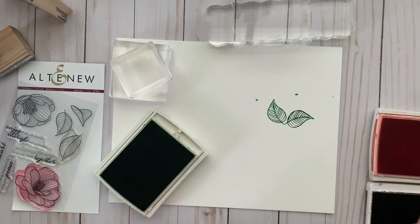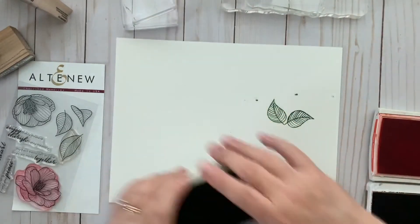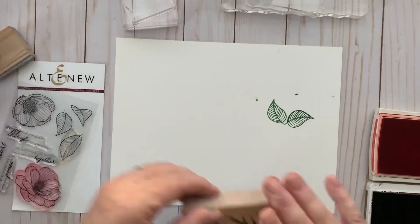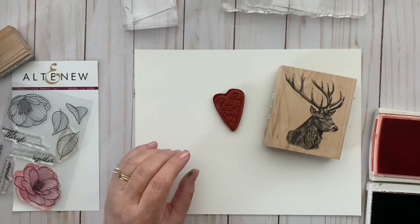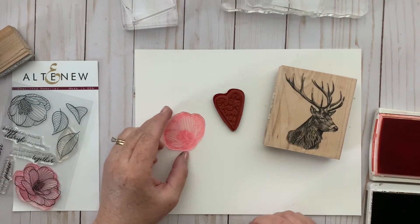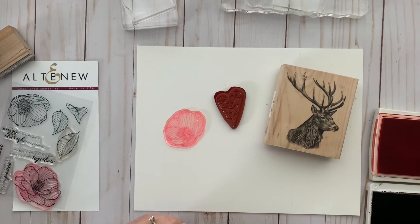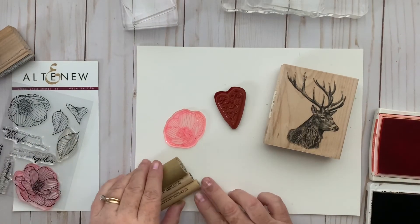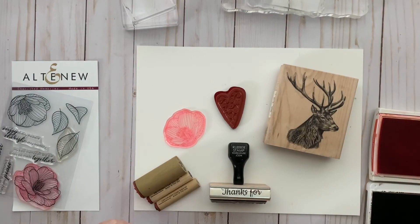So those are basically the three kinds of rubber stamps: the wood mount, the cling mount, and the clear mount. As long as you know what you'll need for each one and the pluses and minuses, they're all really great. And we don't want to forget about the handle-style stamps — those are a lot of fun too. Thank you so much for watching. Please leave any questions or comments below — I'd love to reach out to you — and if you'd like, please click subscribe. Thanks so much!